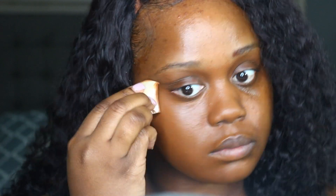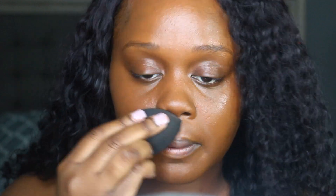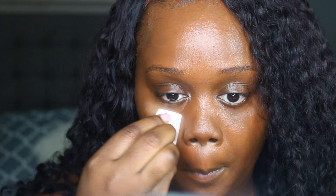Now this moisturizer as well as the foundation that I'm using are both really emollient, so they do have a oily or shiny type of feel. I am going to go over that with my beauty blender to press the foundation into my skin so that it can look more skin-like.